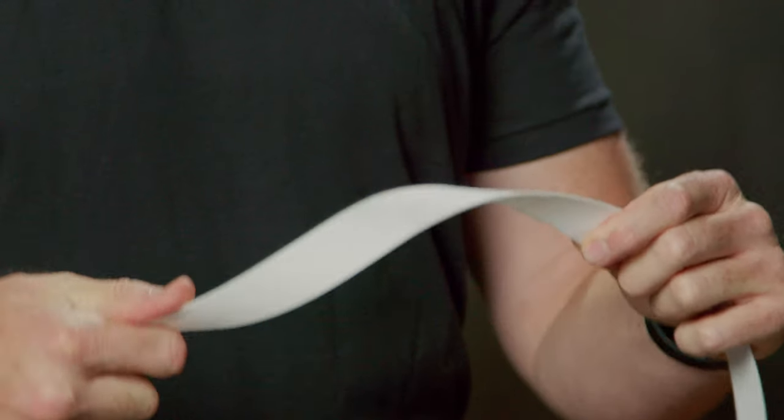Core Battle Belts have a proprietary power core center that's stiff, durable, and yet flexible for comfort. Our power core is actually stronger than steel and virtually unbreakable.